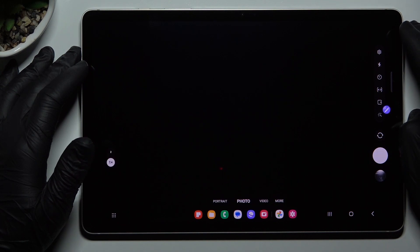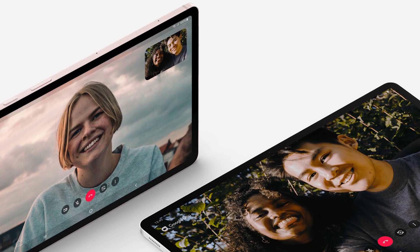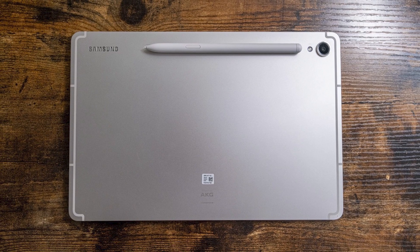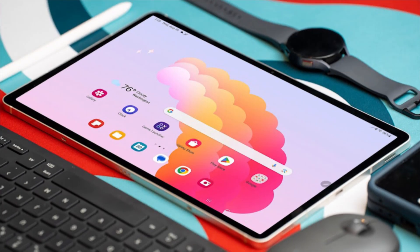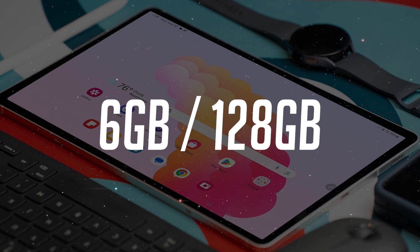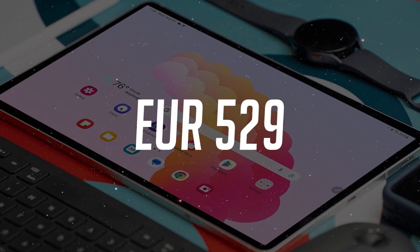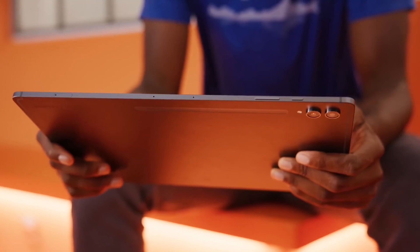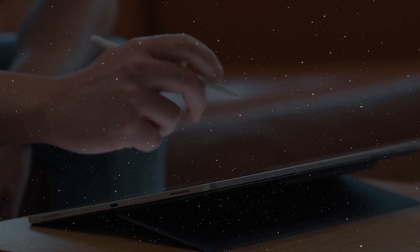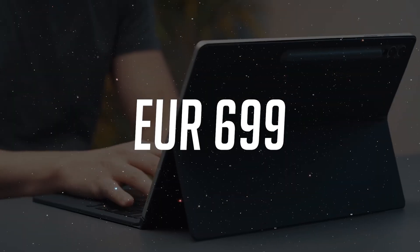Let's focus on a feature that matters a lot: the front-facing camera. Video calls and conferencing are a breeze with the upgraded 12MP selfie shooter, possibly borrowed from the Galaxy Tab S9 flagship trio. The base model of the Samsung Galaxy Tab S9 FE, equipped with 6GB of RAM and 128GB of storage, starts at just €529. If you crave a bit more power, the larger Samsung Galaxy Tab S9 FE Plus with 8GB of RAM and 128GB of storage starts at €699.